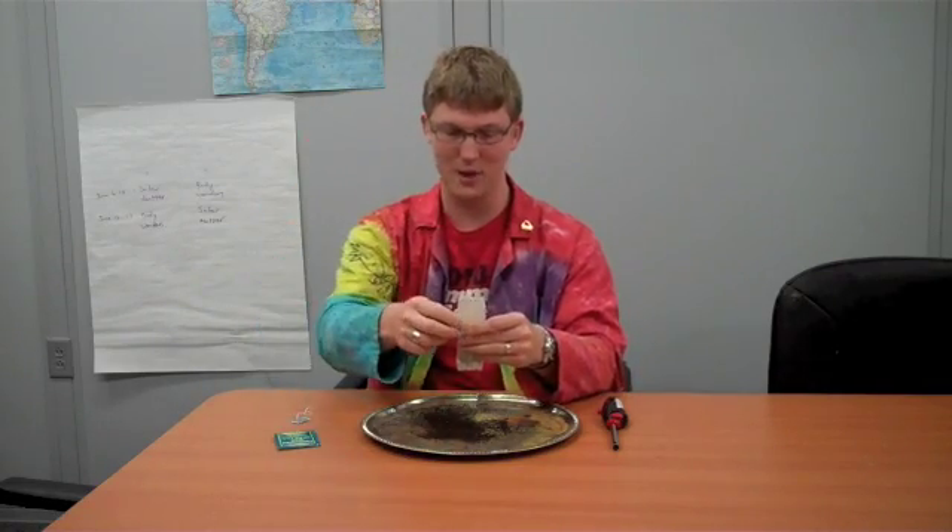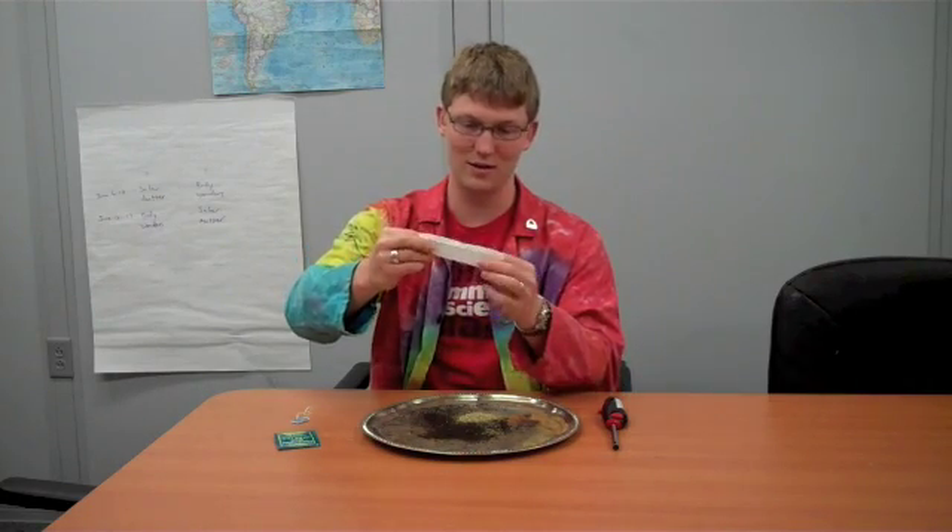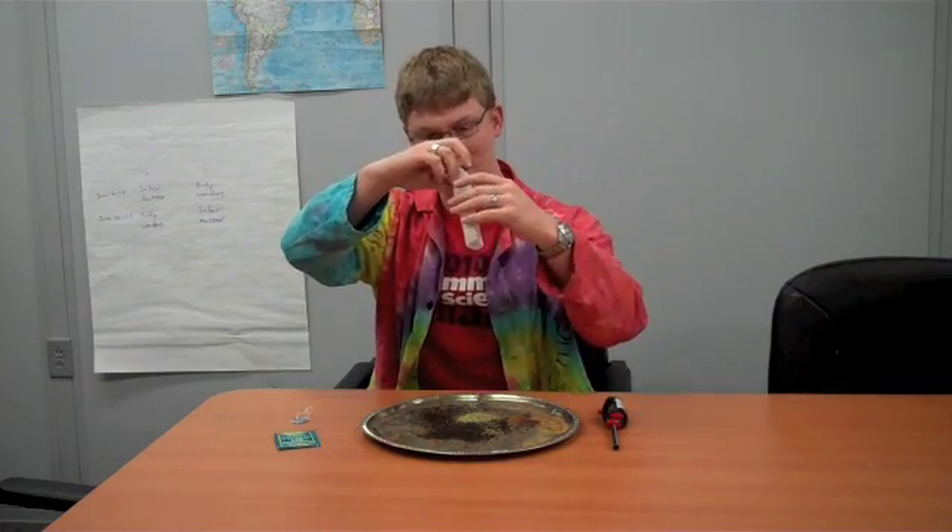And since we're using fire, make sure you have an adult helper. Take your teabag, dump out all the tea; I pulled off the string and tag and pulled out the staple. Arrange the teabag so that it's a nice cylinder, almost like a tube that you can set up.